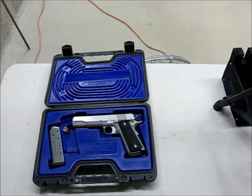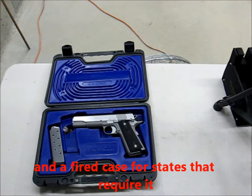It comes with a manual, a coupon for $35 off your next order of Double Tap ammo, and the standard gun lock — the cable lock — which I have disposed of in the proper receptacle.